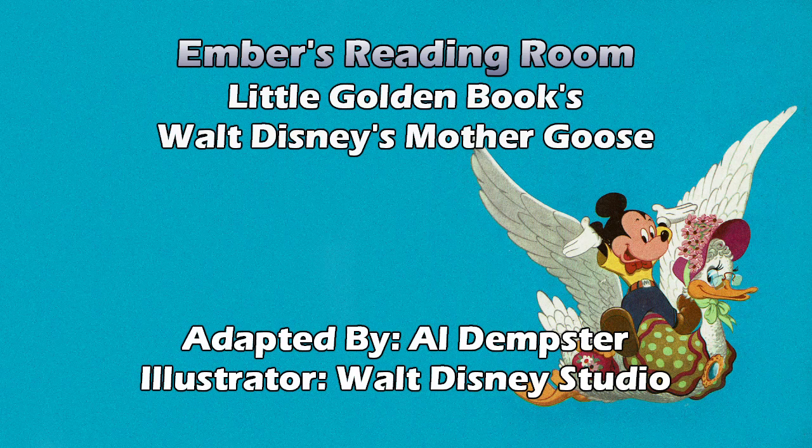Rock-a-bye baby on the treetop. When the wind blows, the cradle will rock. When the bough breaks, the cradle will fall. Down will come baby, cradle and all. And we have a bluebird — my brain says I know where that's from but can't place it right now. Well, there's a lot of bluebirds in early Disney because, you know, princesses can charm birds from the trees.